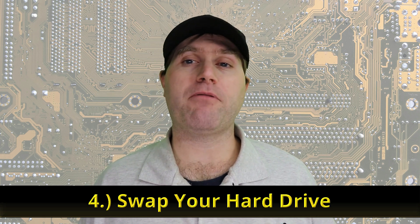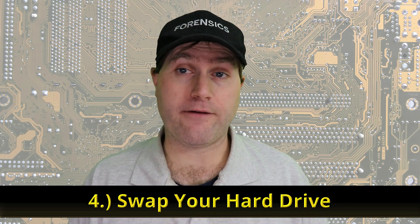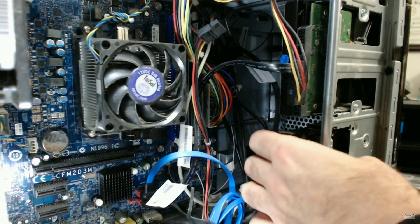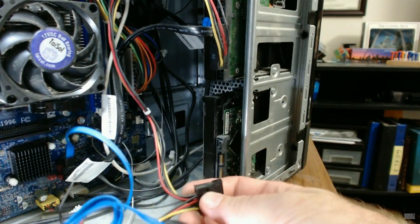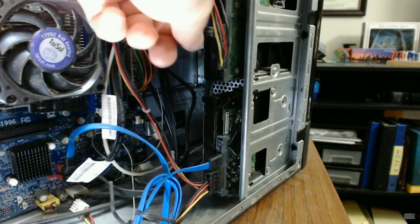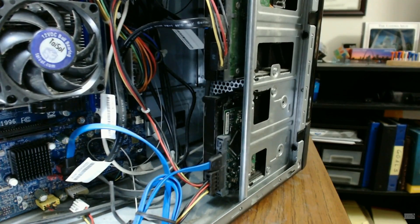Number four: get yourself a spare hard drive, take your existing operating system hard drive out, put the new hard drive in, and install Linux on it. If you have a desktop tower, most can support multiple hard drives — just disconnect the old one from the board, plug the new one in, install Linux, then plug the first hard drive back in. You can then use the F11 or F12 key at boot to choose which disk to boot from.